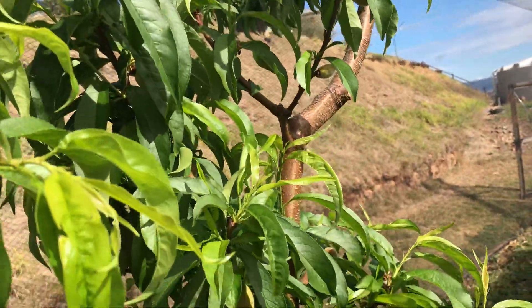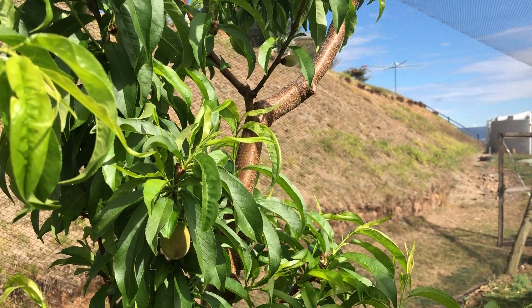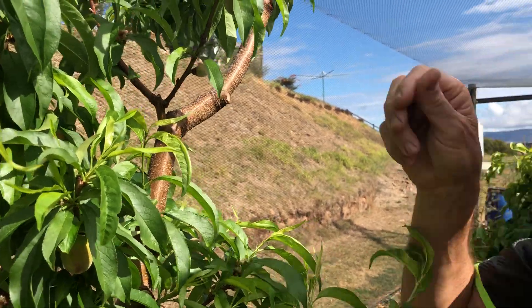That should give everybody an idea on how to thin stone fruit. Don't let them get any bigger than this - usually between a 5 cent piece size and a 10 to 20 cent piece size is a good size range.